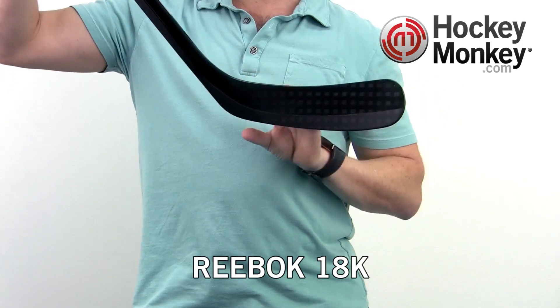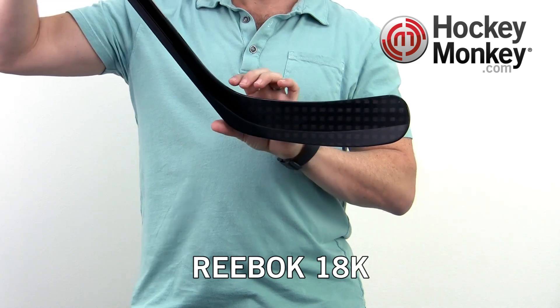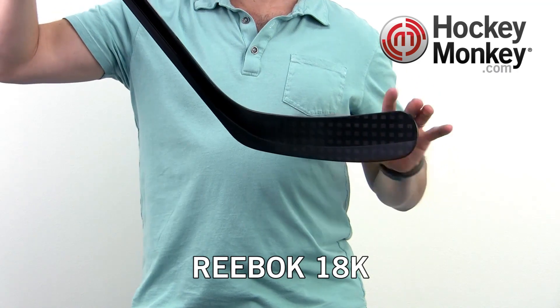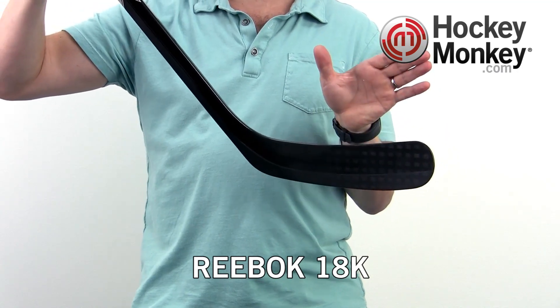The other technology that Reebok uses is called AccuBlade. This is a foam core blade that gets stiffer as you go from heel to toe, resulting in less torquing to keep the blade face closed.